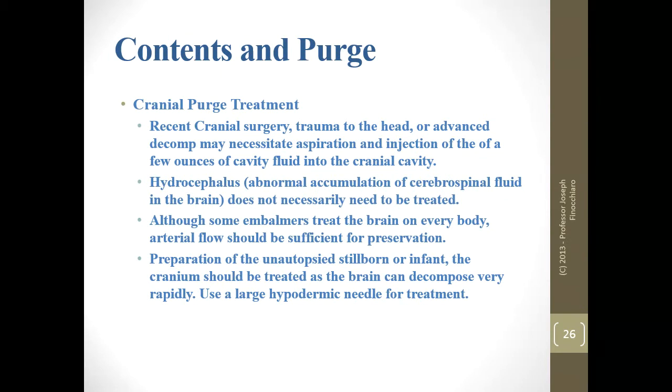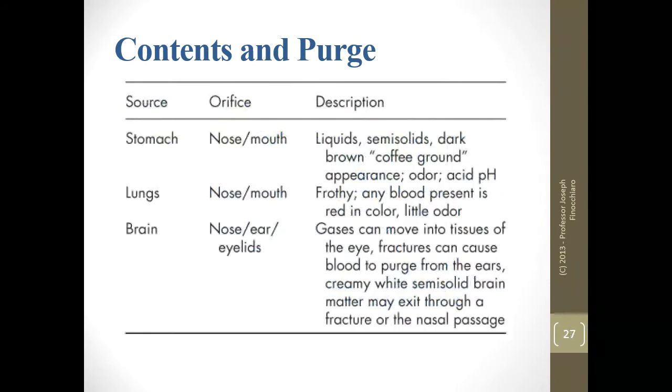I certainly don't treat the brain on every body. For unautopsied stillborns or infants, you should treat the cranium because the brain can decompose very quickly — part of that is because the moisture component of infants and stillborns is very high, they have a much higher water content. You might have to use a large hypodermic needle — a lower gauge hypodermic needle rather than a trocar — because the trocar would be too invasive.